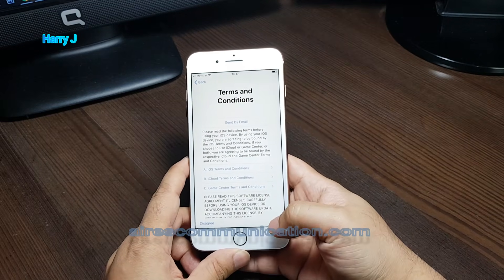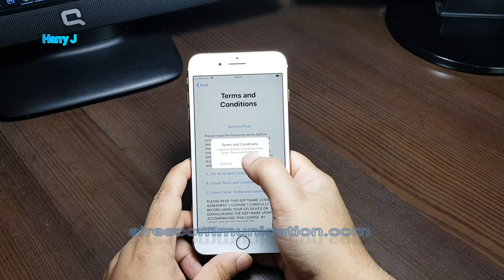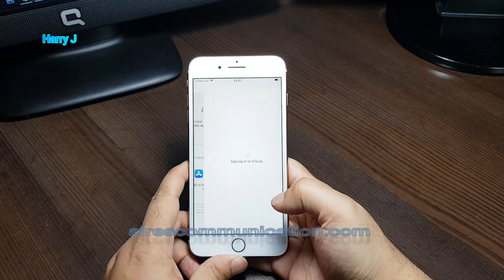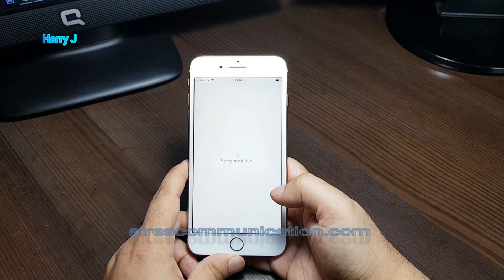Now it's showing the terms and conditions. I hit Agree, then Agree again. Apple is now signing up to iCloud — we have to wait. The time it takes will depend on your connection. I have a good connection but I'm far from my router, so it's going to take a couple of minutes.